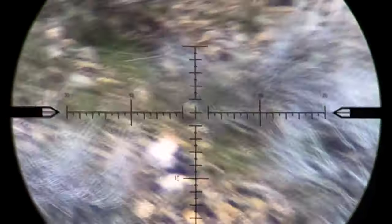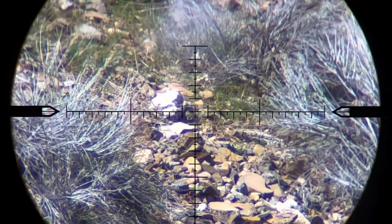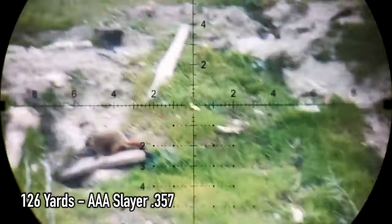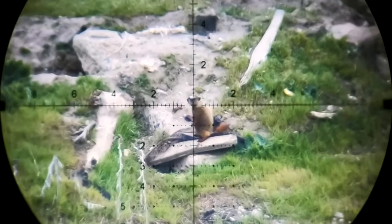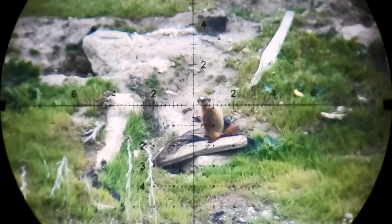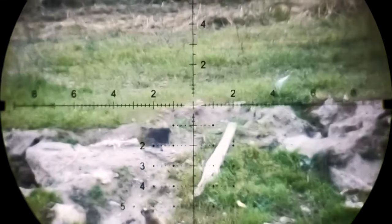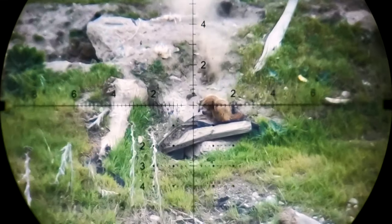Here's Thane taking some long range practice shots with the .357 American Air Arms Slayer, and when the time comes to line up on a chuck he's ready for it. About 126 yards with the Slayer — let's go for a headshot, shoot a little left, right. That's a couple hundred foot-pounds to the head — effective and humane. 126 yards.